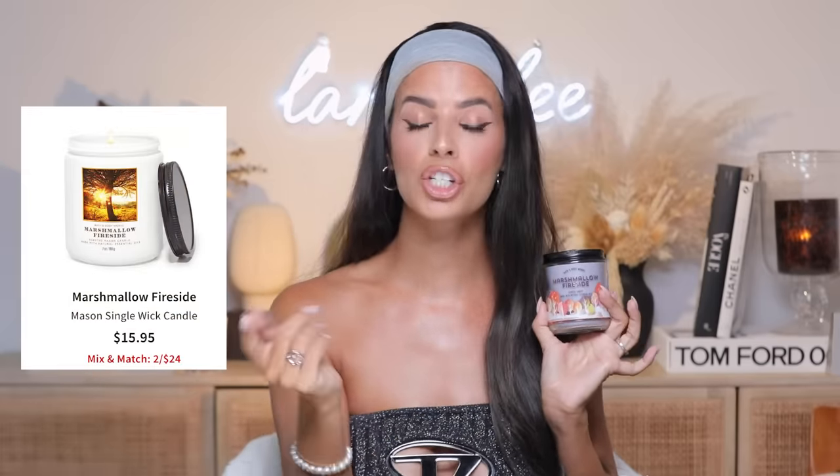Next is a candle — Marshmallow Fireside from Bath and Body Works. This is my favorite, and the one-wick candles are two for $24, so $12 each. If you buy it individually it's $16, but with the two for $24 deal it falls under $15. I've been burning this candle for years and I'm still gonna burn it. Marshmallow Fireside is my favorite fall candle, and now that we're in August, Bath and Body Works has all their fall candles out. This one and Leaves are pretty much the only ones I buy. The one-wicks are almost as powerful as the three-wicks — they're so strong.